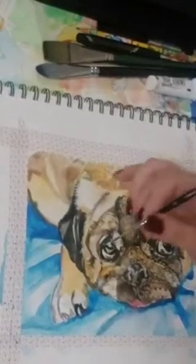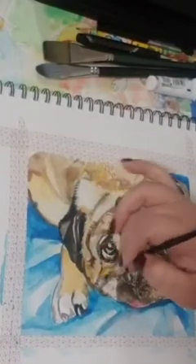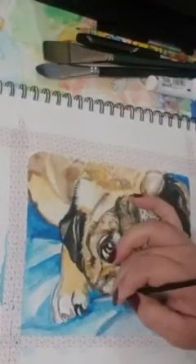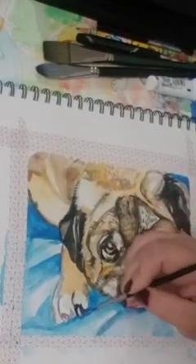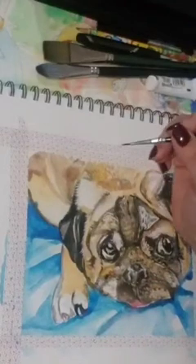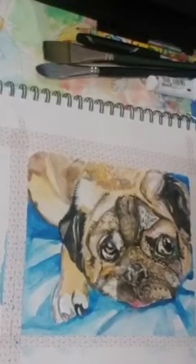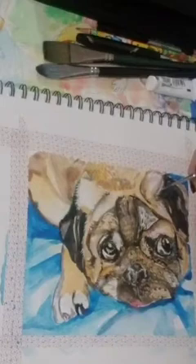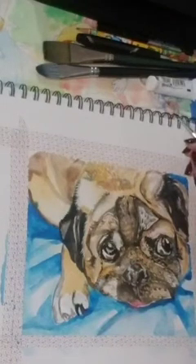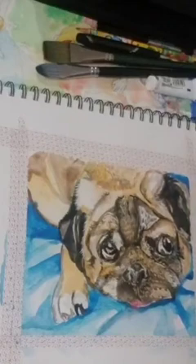Some people call it cheating. I say do what you have to do for your artwork to become something that you like. I'm not selling the painting — this is for my own love of art. And I feel like if I were to post this on my wall, I want to see something that I like. So I will try my best to give it my all.